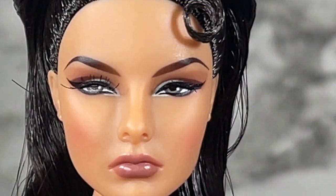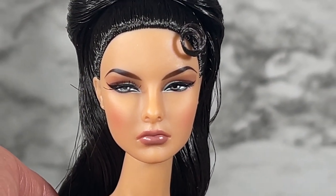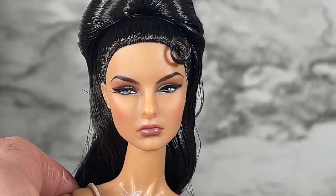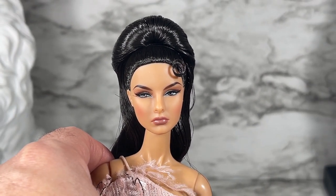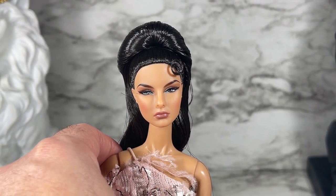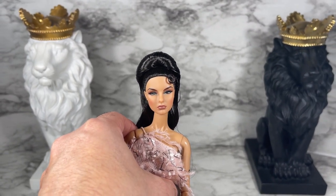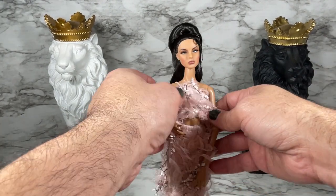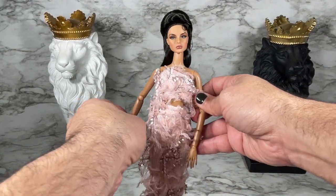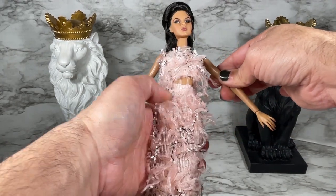I wasn't sure how she was going to turn out compared to the promo pictures, but as usual the promo pictures don't do Integrity dolls justice — they usually come out a little bit better than the promo pictures. I'm pulling back so you can see the outfit. I also want to mention that she does come on the FR6 body.